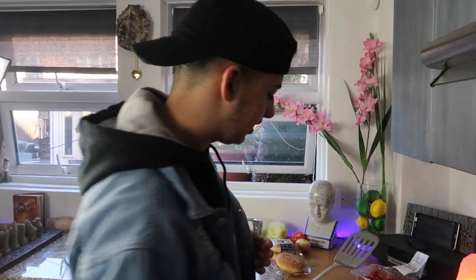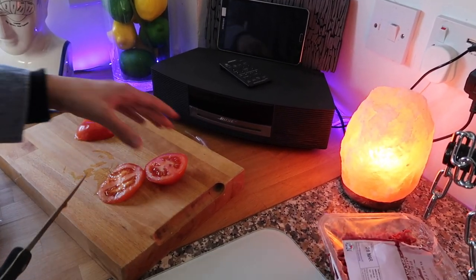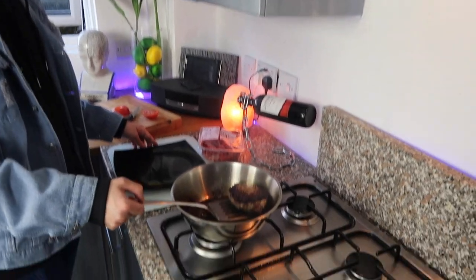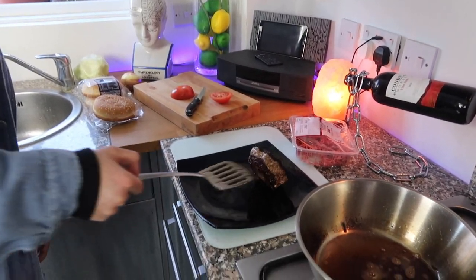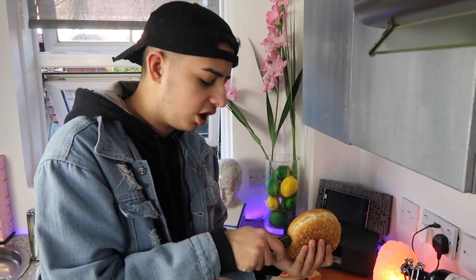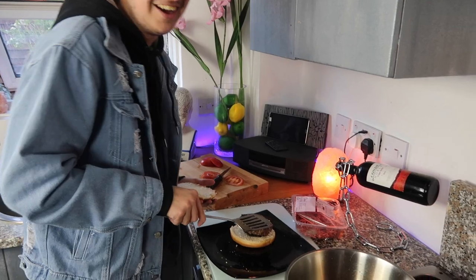We're going to leave this to set for another five to six minutes. For now we're going to chop up all the other ingredients. Tomatoes - we need at least two or three. Look at that - that is Gordon Ramsay-esque! Food tech year seven - this is what I was preparing for my whole life. I think that's cooked - there we go. Good work! Now we need to actually cut the bun - we're going to do this carefully. Oh look at that - the American style seeded bun.